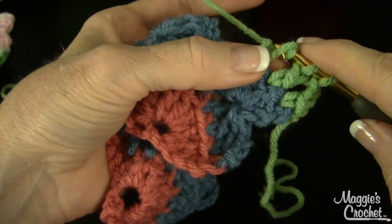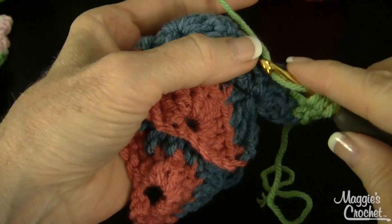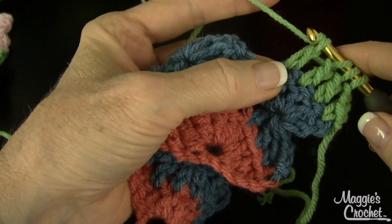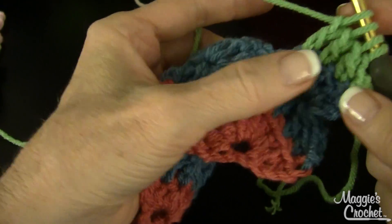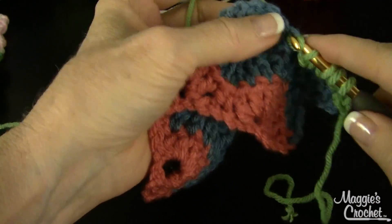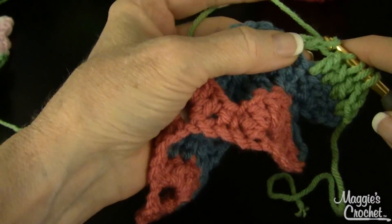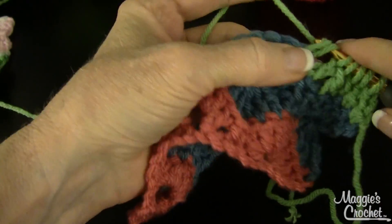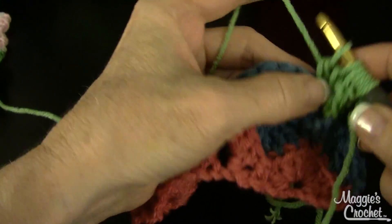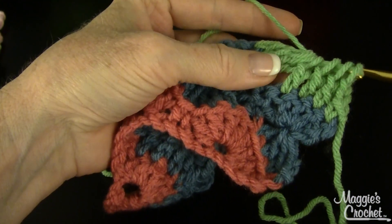I'm being real relaxed and slow so I'm dropping loops carefully. Go into the next stitch, yarn over, draw up a loop, yarn over, draw through two, then draw through one — keeping those loops on the hook. Then skip the single crochet and do the same thing across the next three double crochets of the next shell. Once you've got all those loops on your hook, yarn over and draw through all of them, just like that.